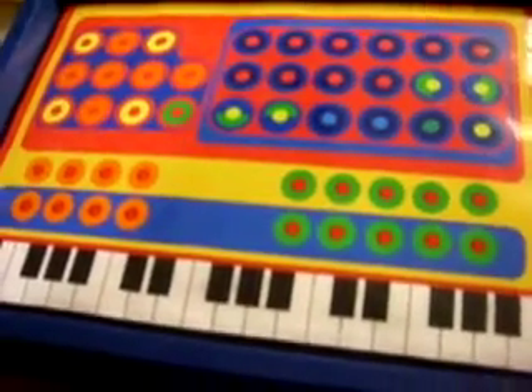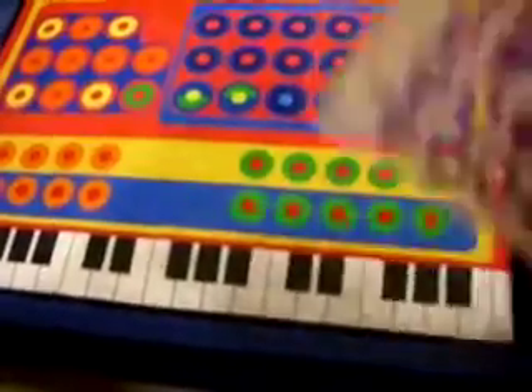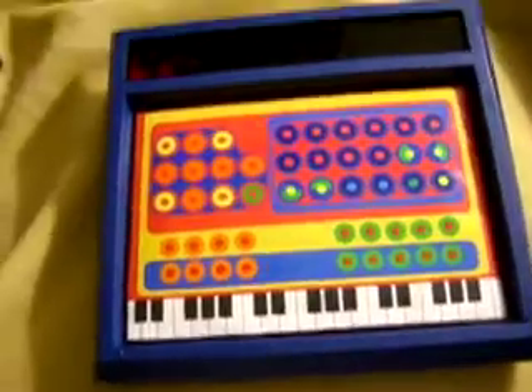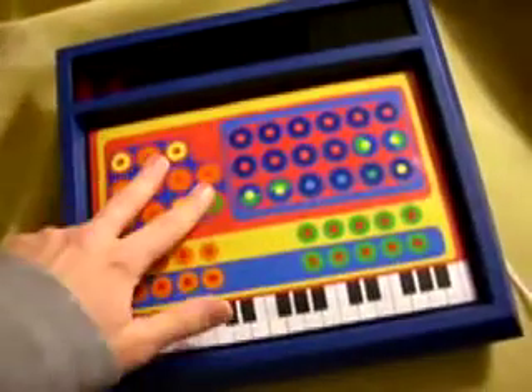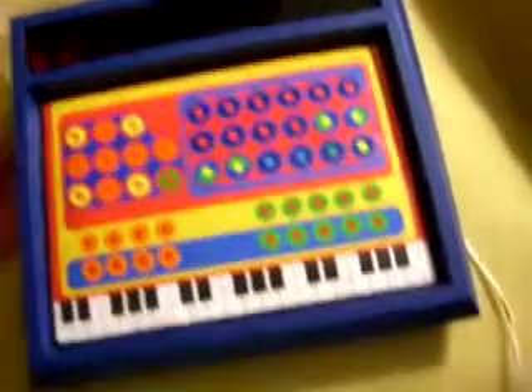I made the control panel out of construction paper and these little donut sticker reinforcement things for binders. So all the switch mapping from this keyboard is underneath this paper, and everything still functions as normal.